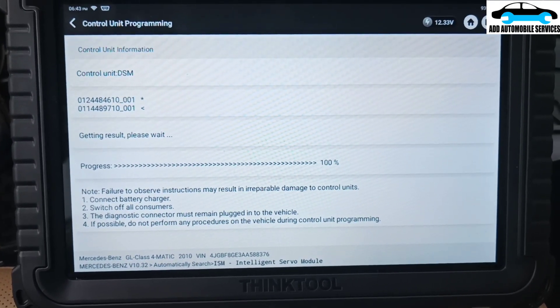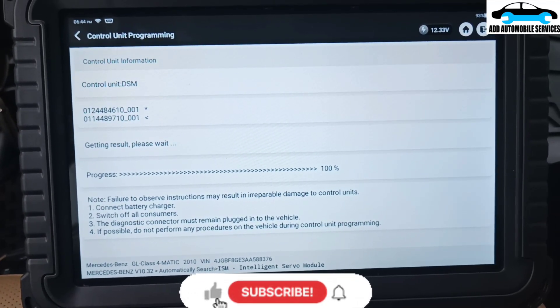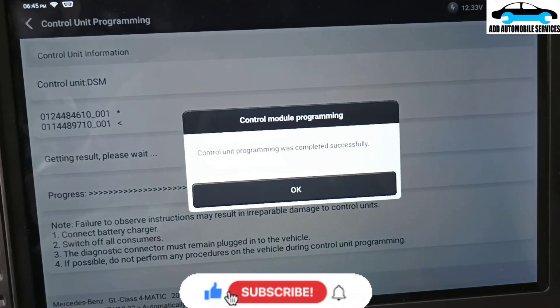We need to get the results if it is successful. So now it is done successfully.